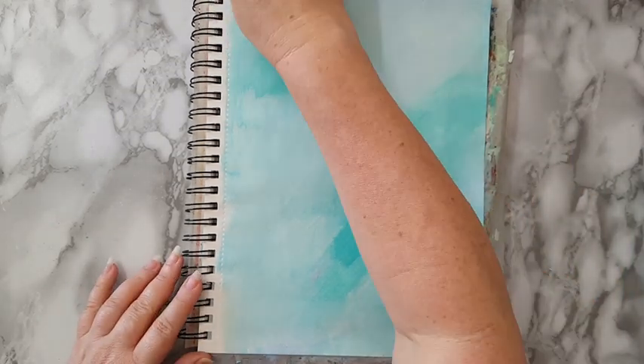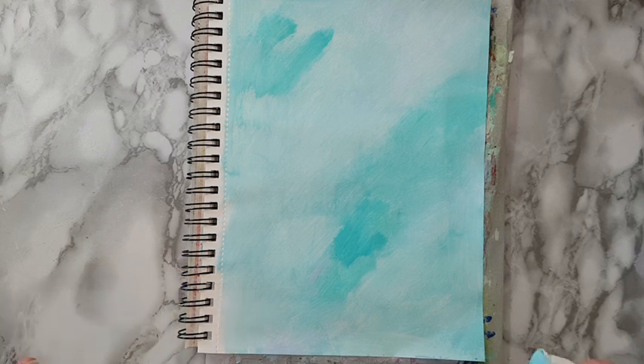Here we go — a really easy start for a background. I'm going to let this dry and I'll be back.